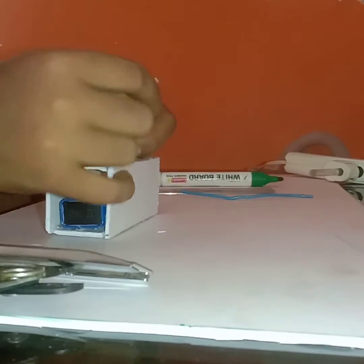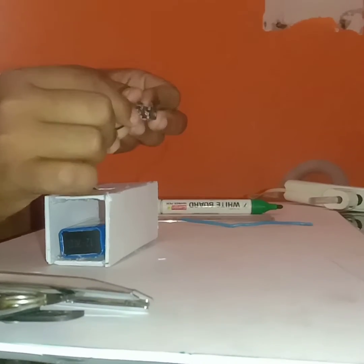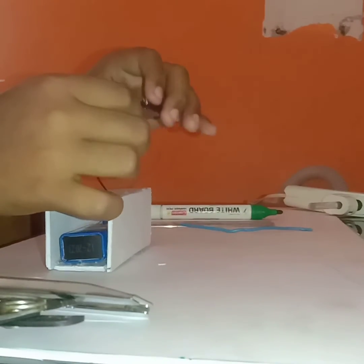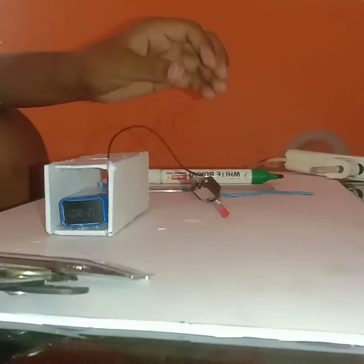Now we have to route this wire to the switch. Keep it like this, connect this one first, then leave it and pull it down and just twist it. That's it. Then I will just solder it — let it sit aside for now.